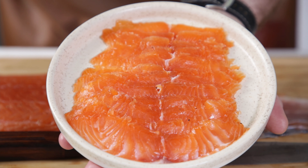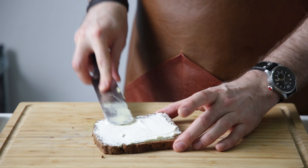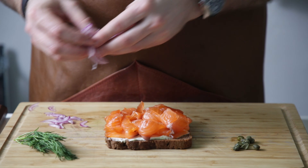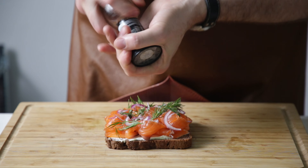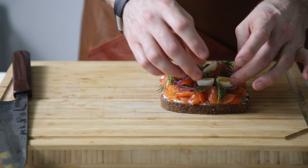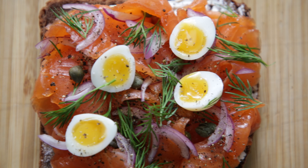Before we store it, this is how you're gonna eat it. Generously buttered cream cheese Borodinsky bread, plenty of gravlax slices, red onion, capers, dill, and pepper. Nice but not done yet — of course, soft boiled quail eggs. Video links for all of these on screen and down below.